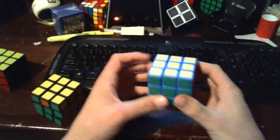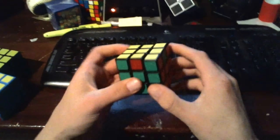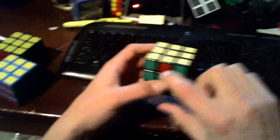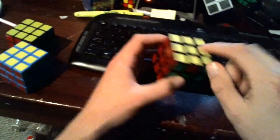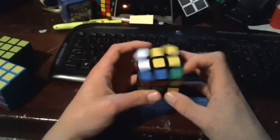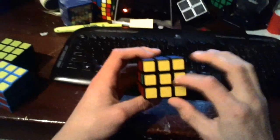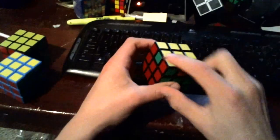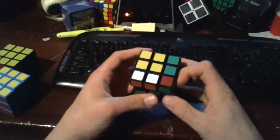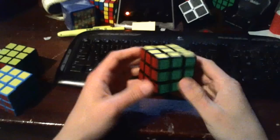That will finish our cube. Sometimes you may have to do this twice. So here we have our solved side in the back, and you notice these are rotating counter-clockwise — so this is going to move the orange to the green, red to the orange, green to the red. We notice that's not going to solve it, so we do the move: r u prime r u r u r u prime r prime u prime r2. That rotated our edges counter-clockwise and leaves our solved side in the back. Now green will move here, orange will move here, red will jump across. So r u prime r u r u r u prime r prime u prime r2 — and that will finish our cube off.